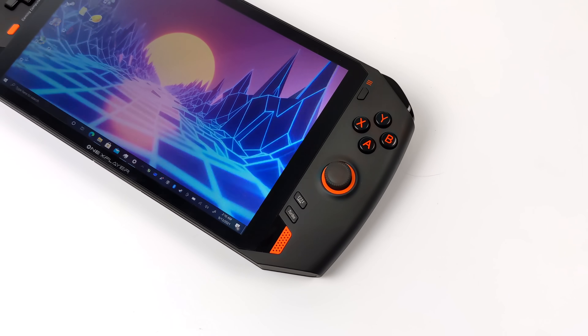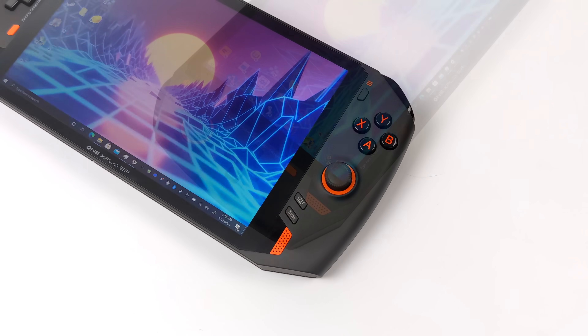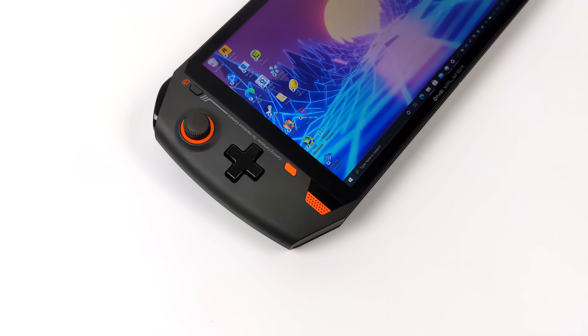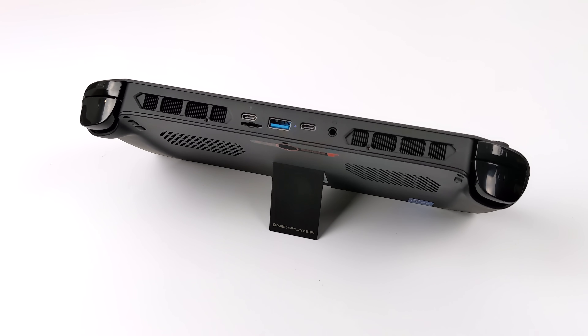We're going to be testing out some PSP, GameCube, Wii, Wii U, PS2, PS3, Switch, 3DS, and even original Xbox emulation on the OneX Player 1S. But before we jump right into the testing, I want to give you a quick rundown on the specs.